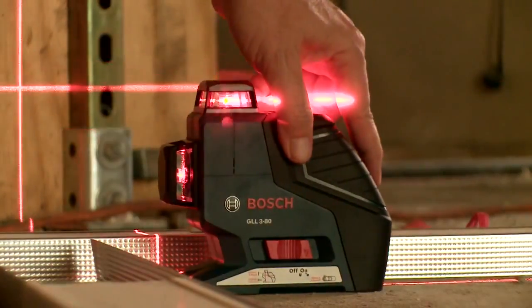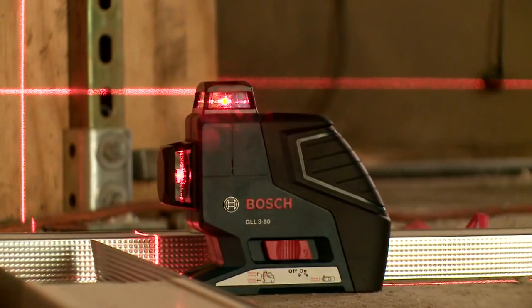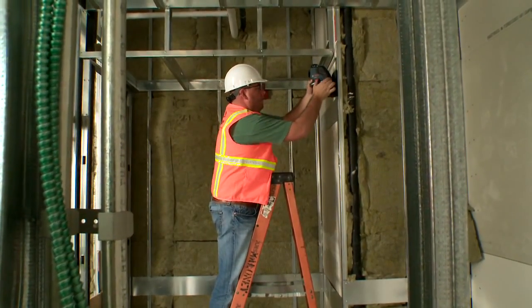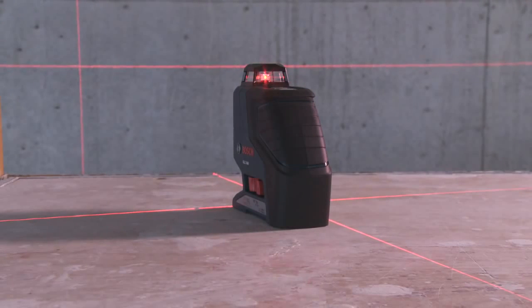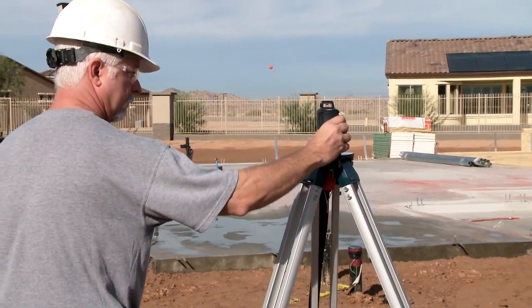The GLL3-80 has a pendulum self-leveling and out-of-level beam indicator to keep the one vertical and two horizontal lines straight and level in all job site conditions. If the laser is disturbed or bumped beyond the self-leveling range, the lasers blink and an audible warning signal is emitted.